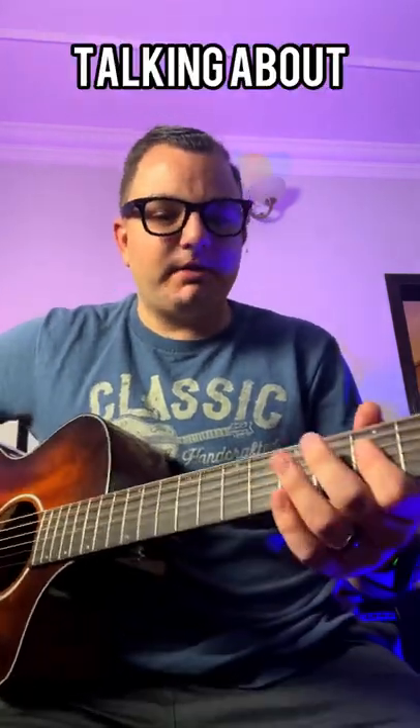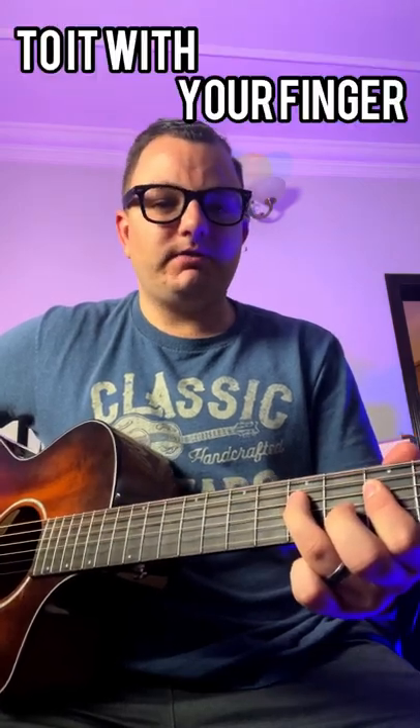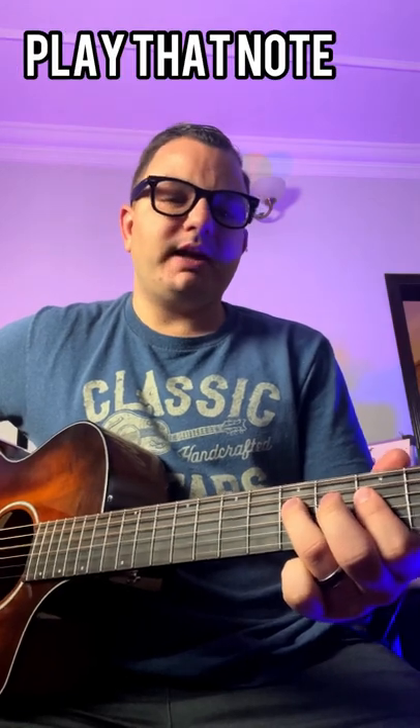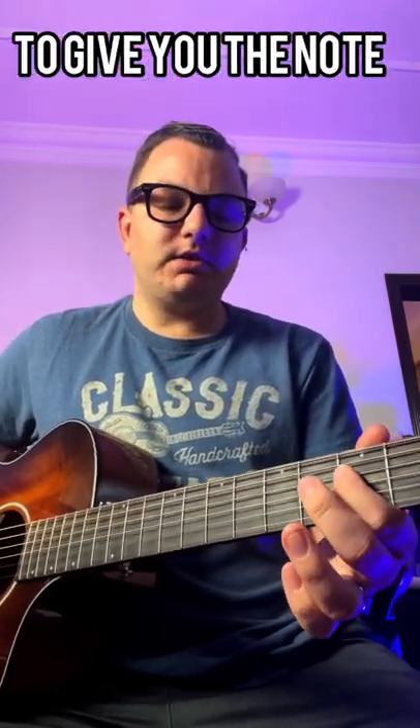What we're actually talking about is taking one pluck of the string and adding a next note to it with your finger — that is hammering on. And if you're going to pull off, you're going to play that note and then pull off your finger, flicking the string to give you the note behind it.